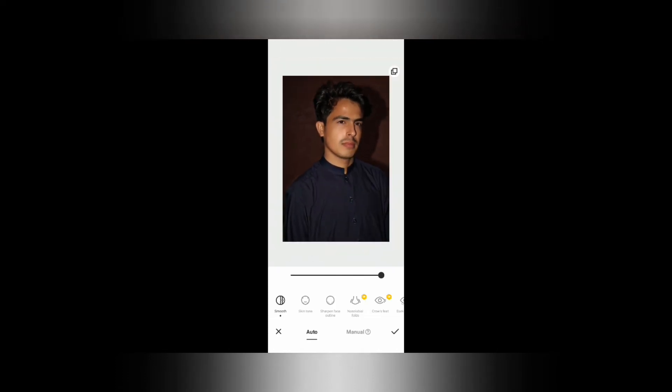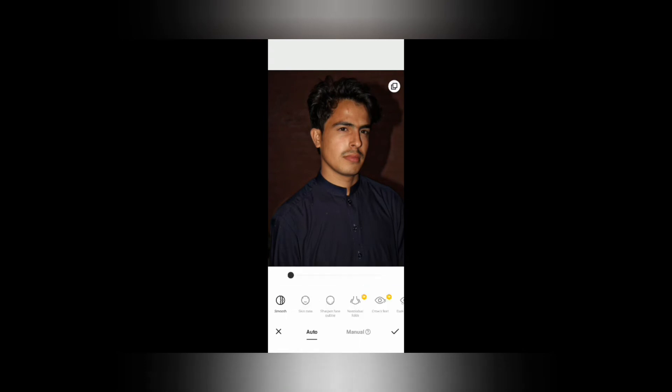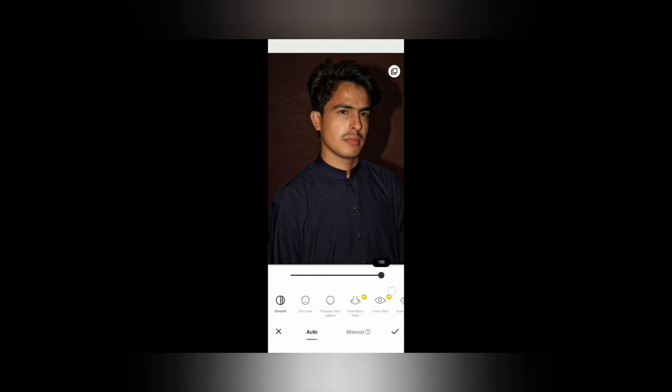This is an easy method. What you need to do: go to the Play Store and open Camera 360. If you want to change the image, click on the image to open it, then click on the second option which is Refresh Skin.